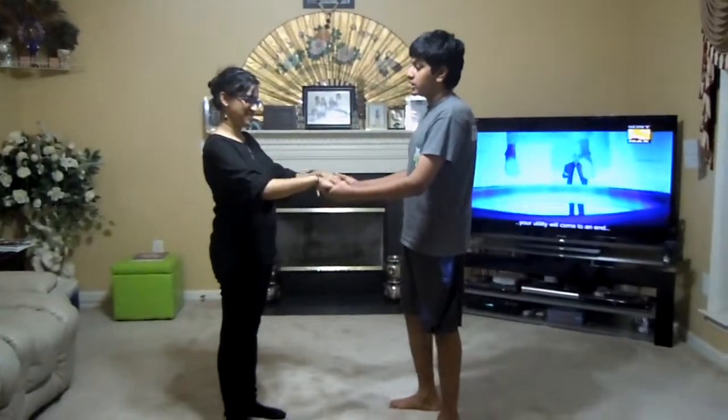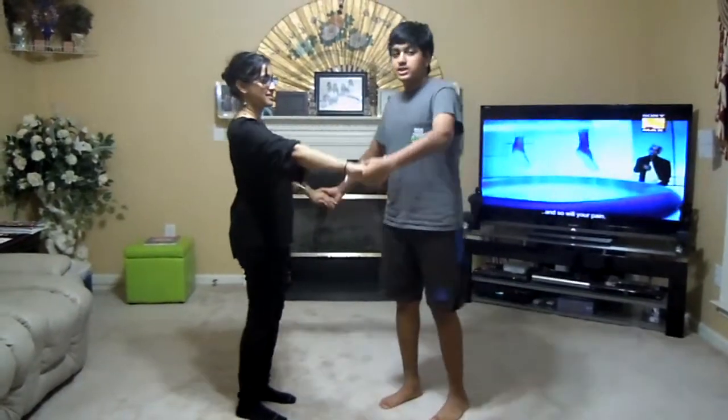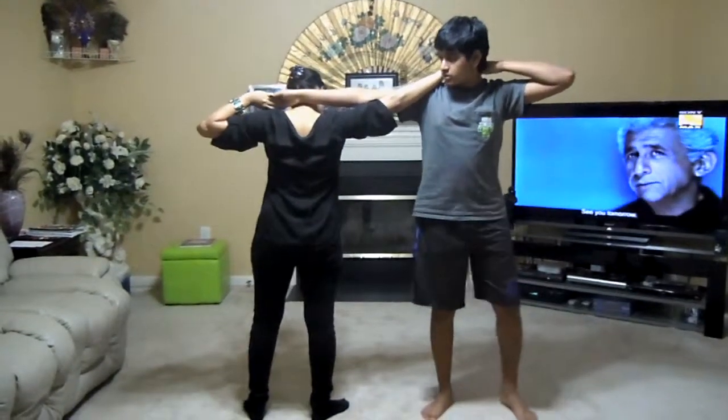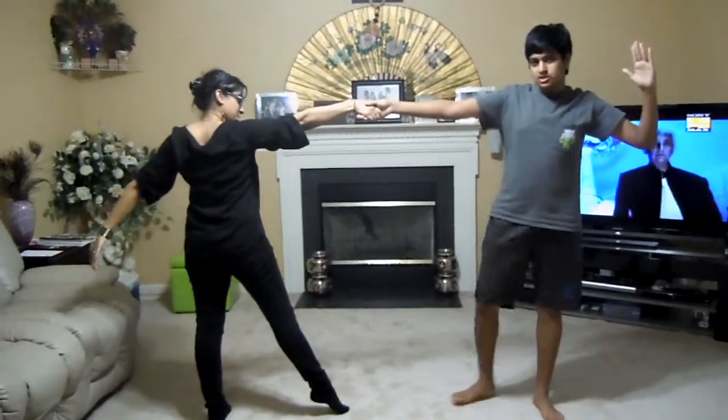You're going to start with the girl's hands on the guy's hands. Both people are going to take their left hand and put it behind their head so that the girl's facing the back and the guy's facing the front. Then you're going to release with your left hand and slide until your right hands are intertwined.